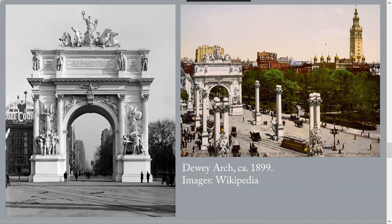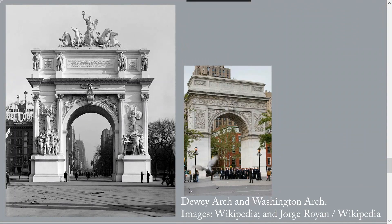The Dewey Memorial honoring the Battle of Manila Bay is a small, faint reminder of a form of civic celebration that used to be more common than ticker tape parades. Dewey's return from the Philippines was celebrated in New York by the construction of a triumphal arch in Madison Square. The arch was temporary, built of plaster and wood, like the buildings at the 1893 Columbian Exposition in Chicago. The Dewey Arch was similar to the Washington Arch at Washington Square Park, but much larger — the Washington Arch is 77 by 62 feet, while the Dewey Arch was 100 by 80 feet, about 20 feet higher and 20 feet wider.